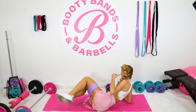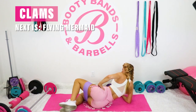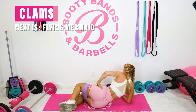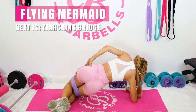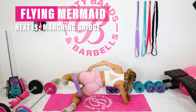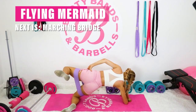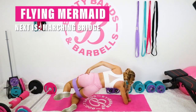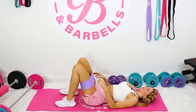Go ahead and switch sides. Lift it up. Then go ahead and lay it down to the mat as we're going to go into those bridges. These are a great one to really tone those legs.